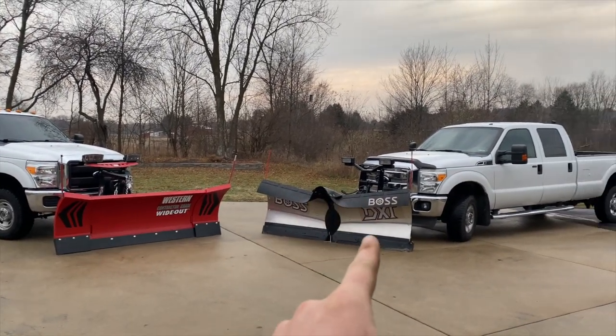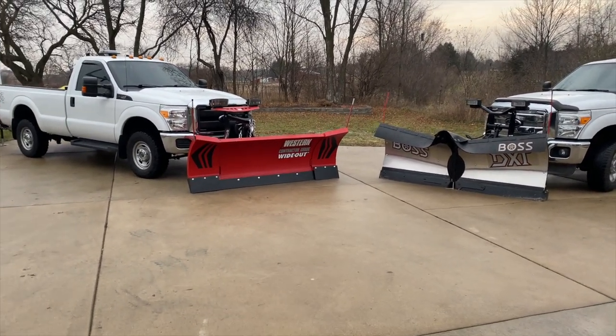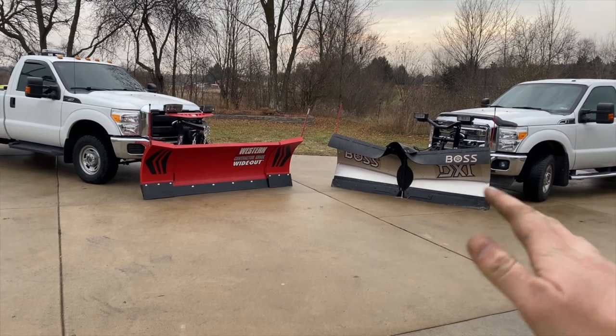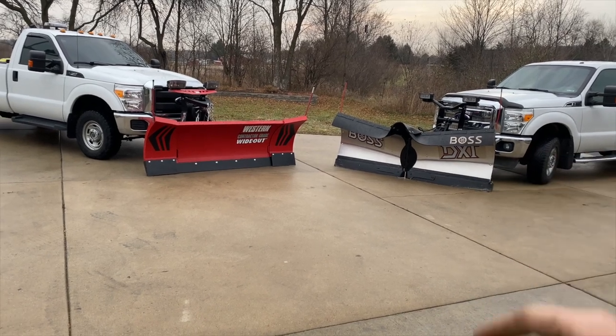I got the Wide Out — I've used the Wide Out for a while and I've really liked that style of plow. Boss has the EXT, but I heard a lot of not-so-good things about the EXT that really steered me away from it. People were saying they had to weld the plow mounts because they kept breaking, and the A-frame on the plow kept breaking on that.